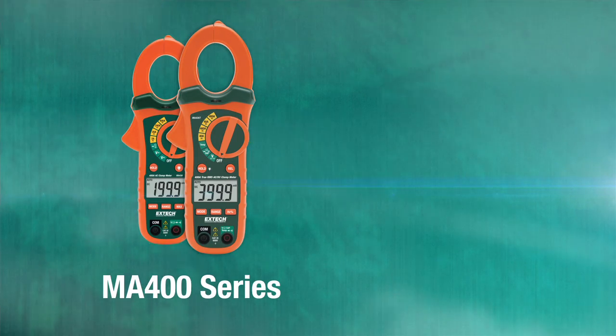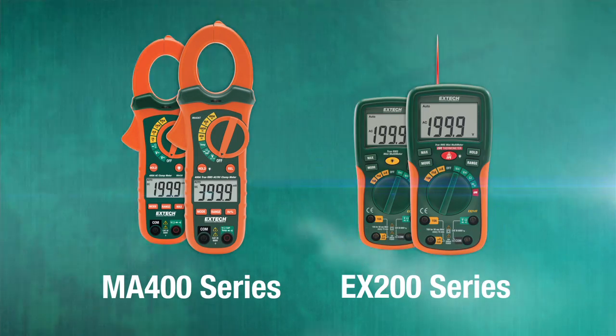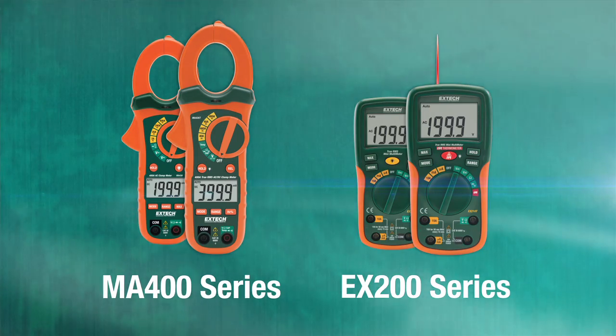Hi, I'm Joe with FLIR, and I'm here with X-TEC Instruments' new line of economical clamp meters and digital multimeters — the MA400 series clamp meters and the EX200 series digital multimeters.